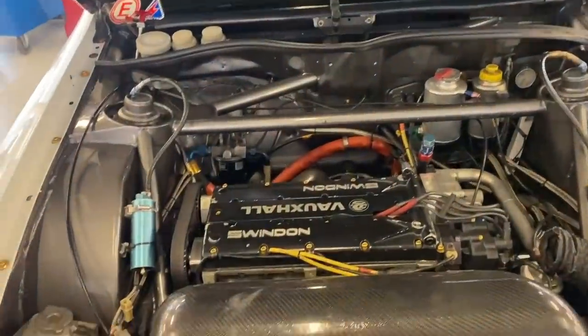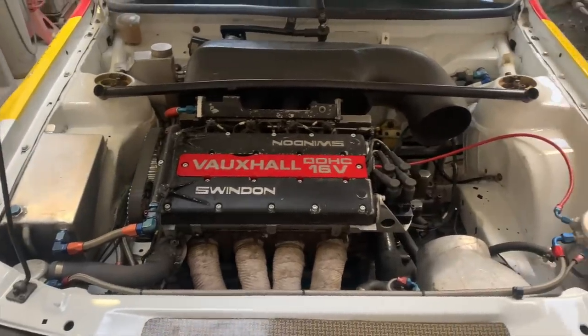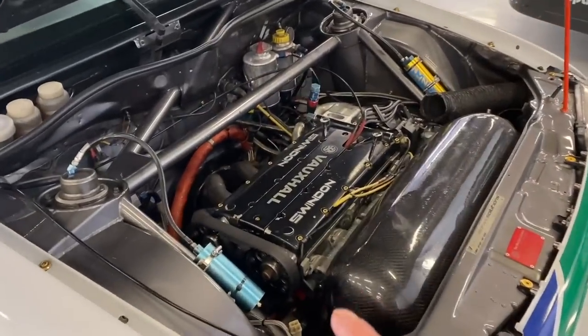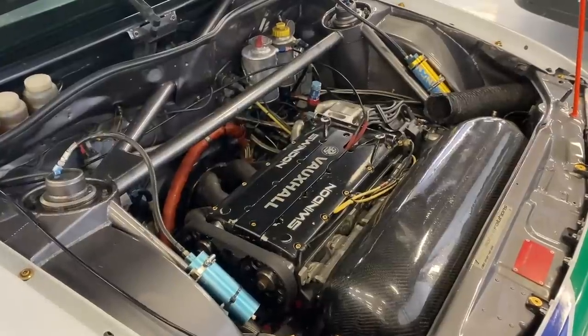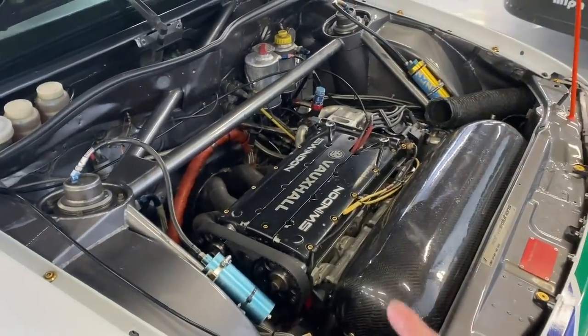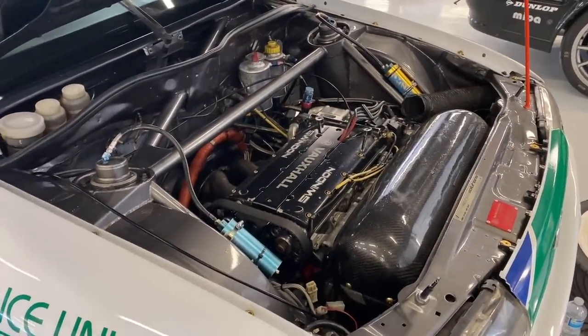When I say reversible head, anyone who knows these engines will know the inlet manifold is normally at the back and the exhaust manifold is normally at the front. But what Swindon Racing did — from what I can see diving in — is they took an original C20 XE cylinder head and basically machined the blank casting to have the exhaust at the back and inlet at the front. So it gives a ram air effect — that was the essential main difference on these engines.